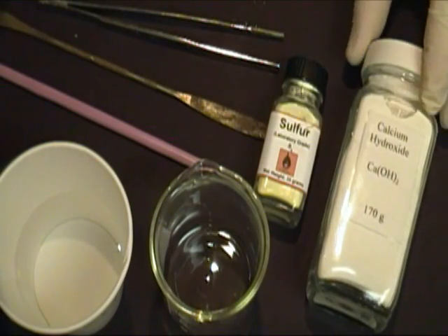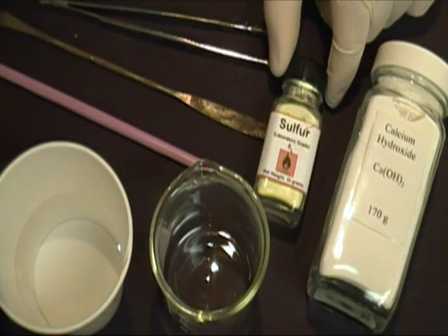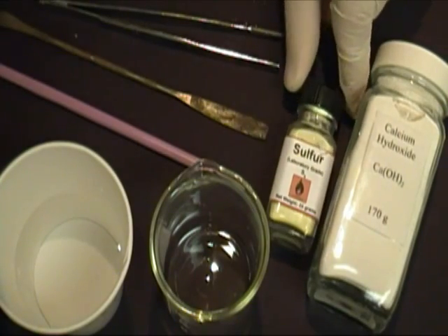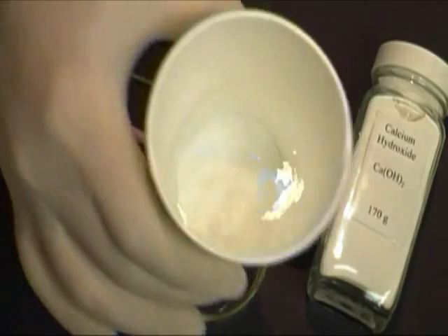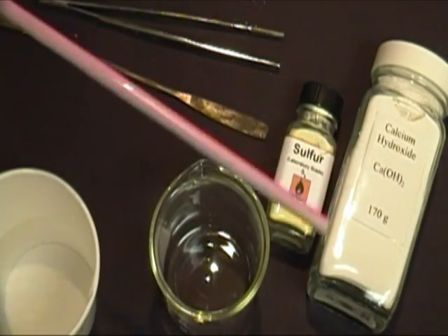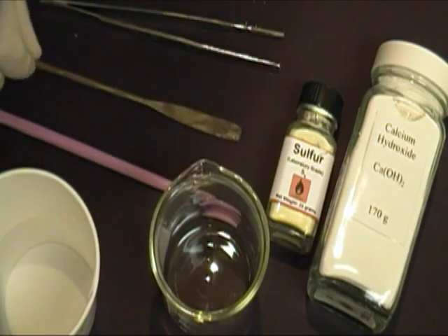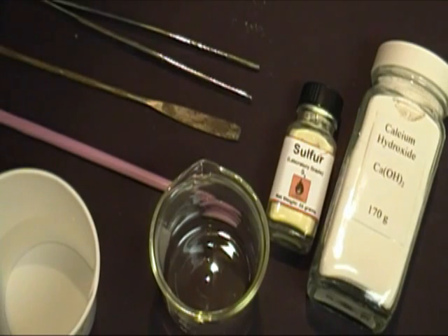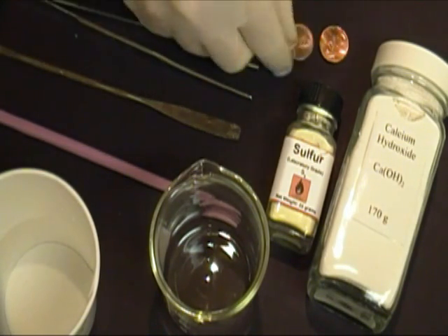To begin, you'll need some calcium hydroxide. You're also going to need some sulfur — this is lab grade, however the stuff you get at a fertilizer store should be fine. You'll also need a beaker to run your reaction in, some water, a glass stir rod, a spatula, and some tweezers. And of course, you're going to need some pennies — they'll need to be pennies made after 1982.